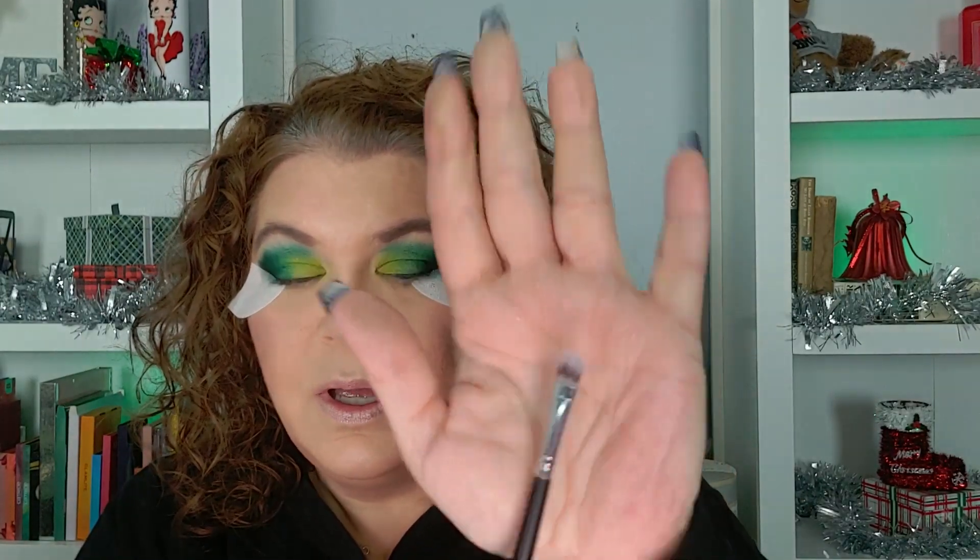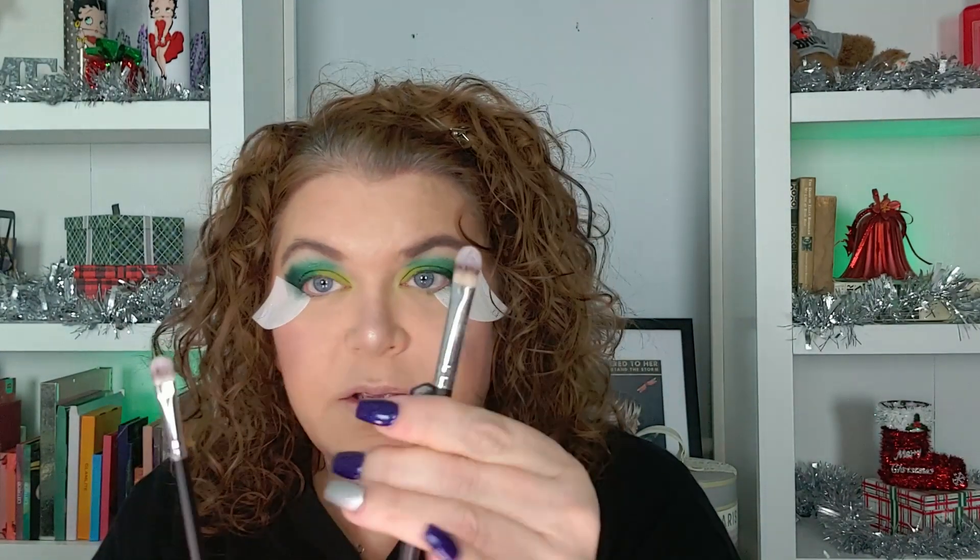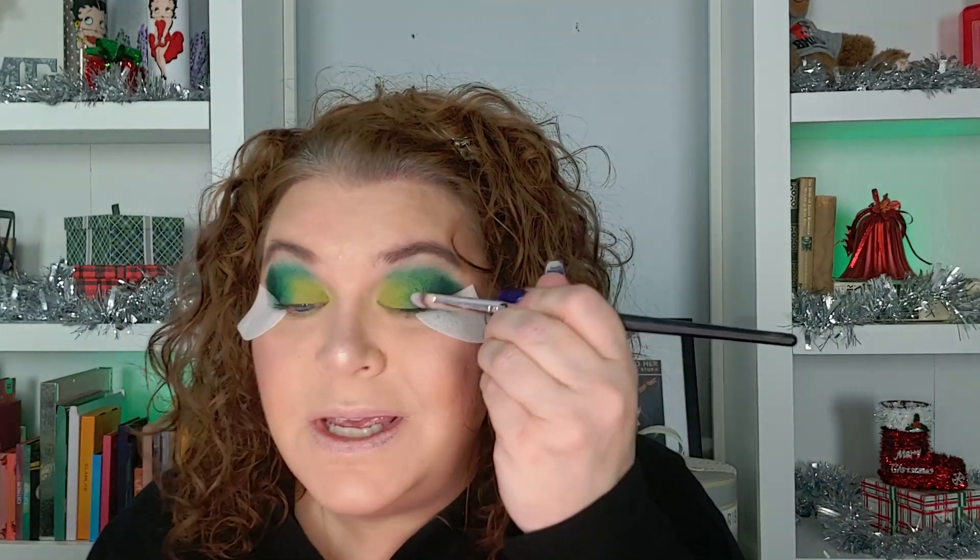Now we're going to the shimmers, which is what I'm excited about. This is a smaller shimmer brush — AOA Studio E121. And the bigger one is the E122. I like the E121 for the front part of my lid and the E122 for the outer part because there's more real estate there and I need a bigger brush. So I am going to go into that yellow shimmer right here and put that on the front part of my lid.